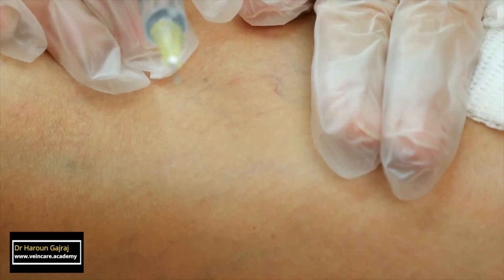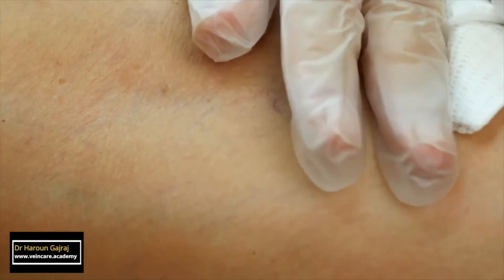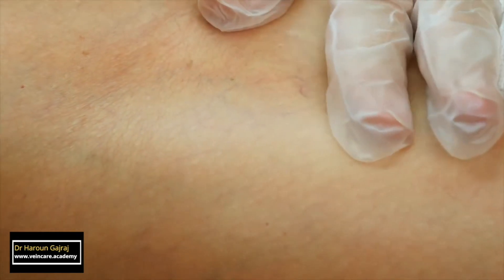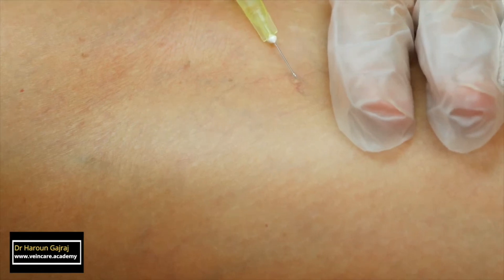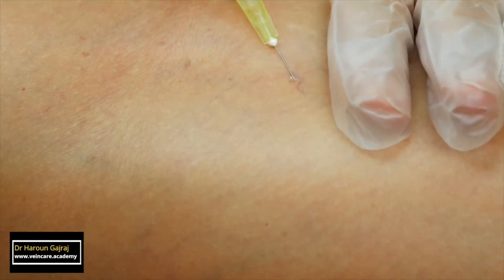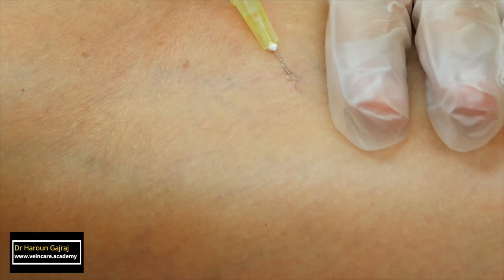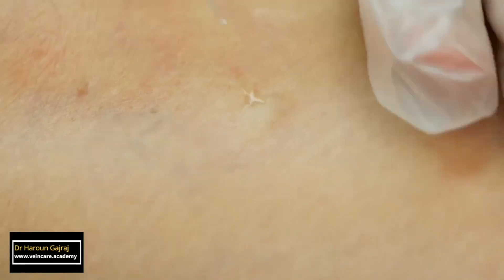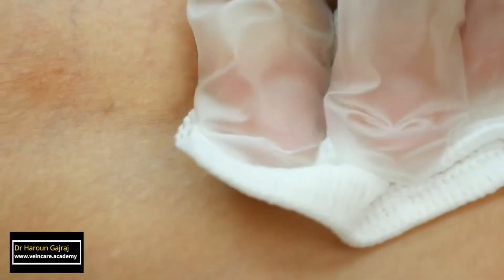From time to time, even the most experienced and expert practitioner will inject outside the vessel. A bleb indicates that the injection must be stopped immediately. Other warning signs to stop include pain on injection and blanching of the skin — this is not to be confused with blanching of the vessel. Blanching of the skin indicates that a small arteriole or an arteriovenous shunt has been injected, and if you continue injecting in this situation, you'll get very severe skin loss.